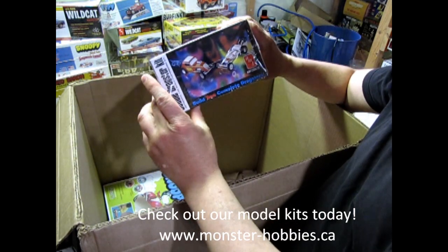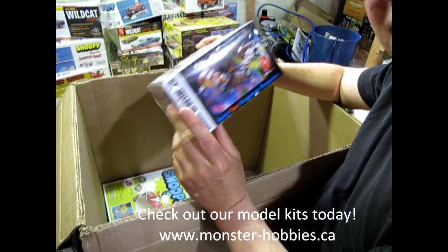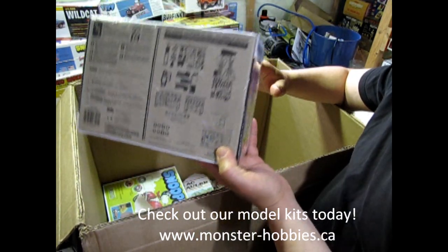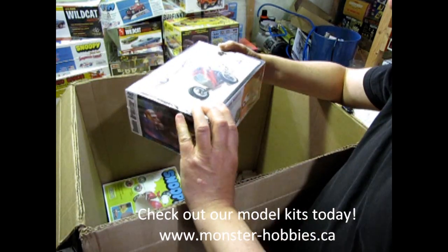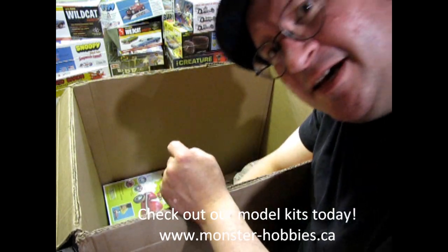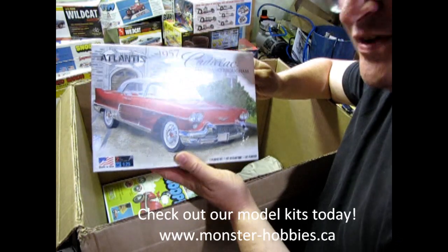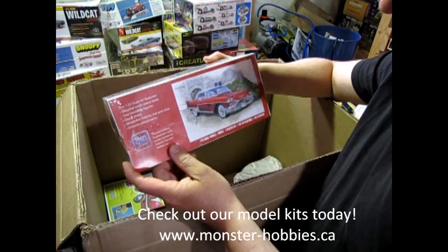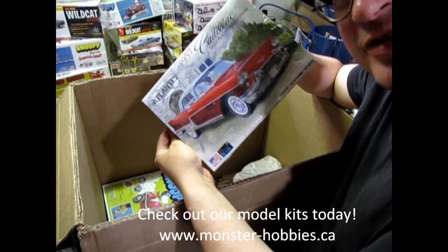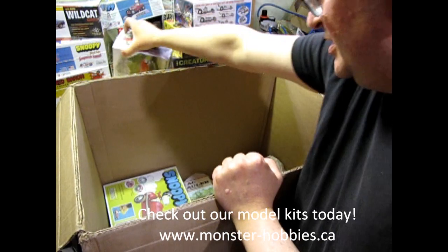We have the Double Dragster kit. This is interesting because it has come in a normal box this time — the one I have is in the big tin box. How many of you have that? Let us know in the comment section down below. Basically it's the same kit all over again, and it should be fun. We also have the 57 Atlantis Cadillac. Now this one I just did a YouTube unboxing video on because I got one for my birthday from my loving family. Someone can get that one if they want.